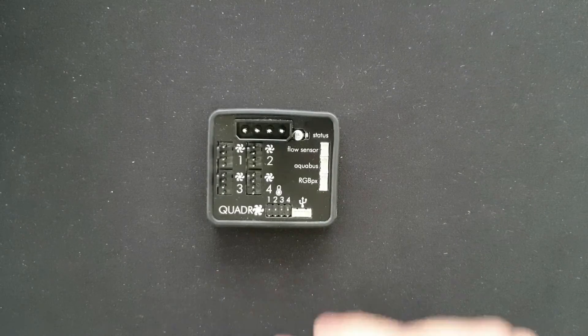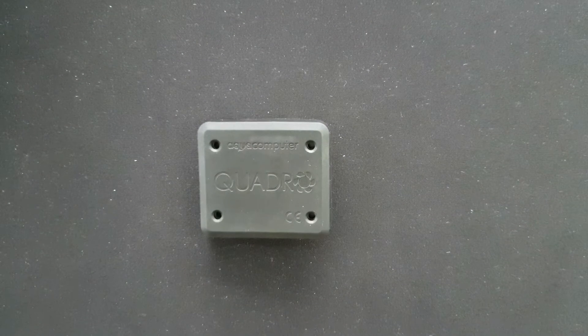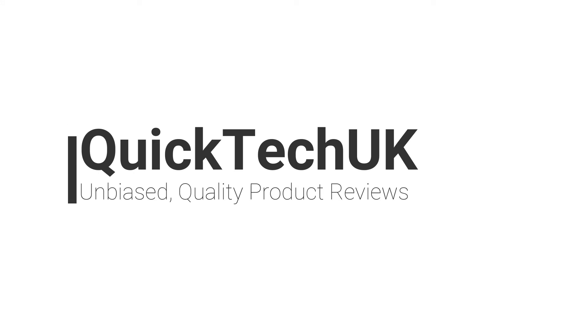Really good unit, definitely recommend it. You can see on the reverse we have a nice rubberized back mounting. Thank you for watching, please like and subscribe.